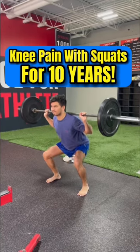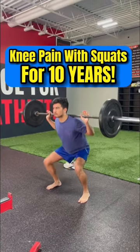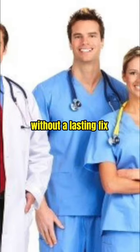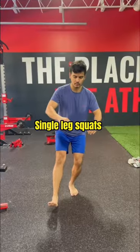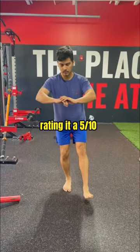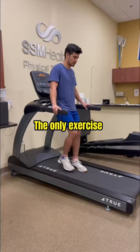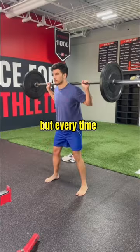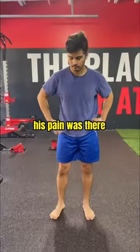David came to me dealing with knee pain when squatting for 10 years on both sides. He had seen 3 physical therapists and 2 medical doctors without a lasting fix. Single leg squats were very painful, rating it a 5 out of 10 to perform. The only exercise he could do pain free was backward walking on a treadmill and sled pulls, but every time he got back to squatting, his pain was there.